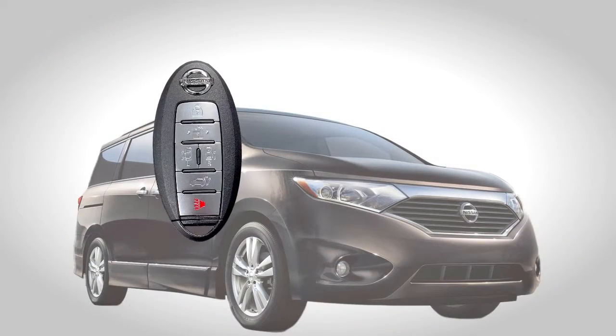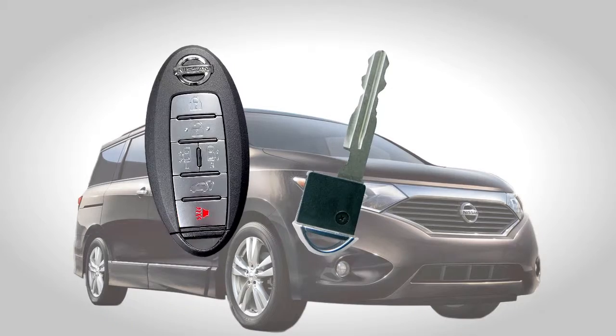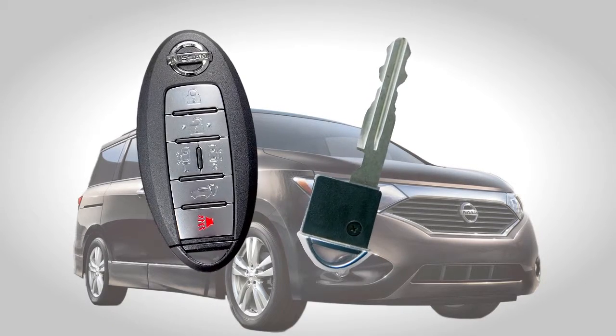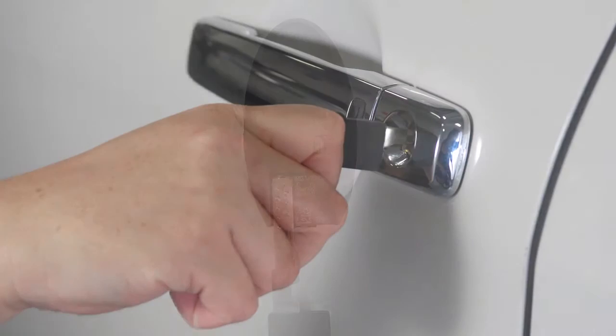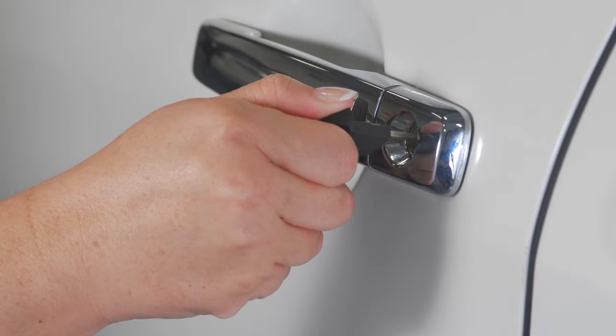In the rare instance when your Intelligent Key battery is discharged, you can still lock or unlock the vehicle. You'll find a mechanical key concealed on the back of the Intelligent Key. To remove it, release the lock knob and slide the mechanical key out. You can then insert it into the key cylinder on the driver's door and turn to lock or unlock the vehicle.